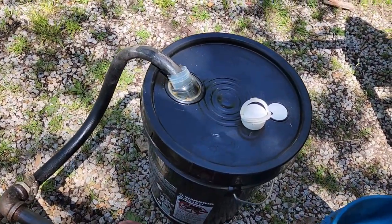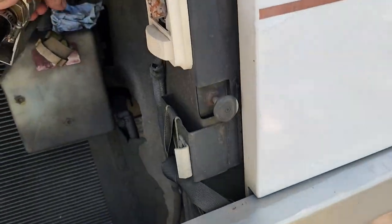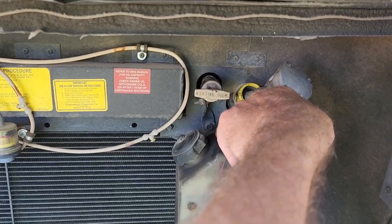Got the pickup tube in there. I'll put some in and then check to make sure it's not leaking anywhere.